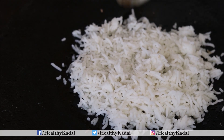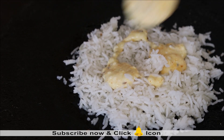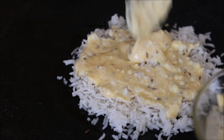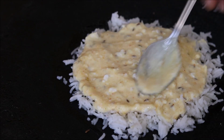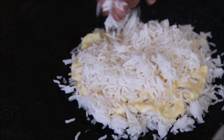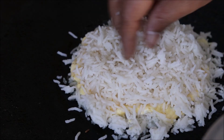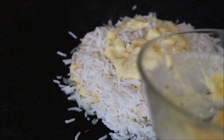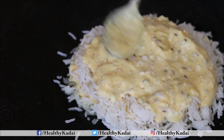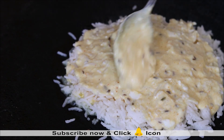With the help of a spoon you can just accumulate everything together. Now the second layer is that of our spiced curd. Spread a generous amount of spiced curd on top of the cooked rice — try to spread the curd evenly. Then comes another layer of cooked rice on top of the curd, and then goes another layer of curd on top of rice. This is basically how we cook this rice — we give alternate layers of rice and curd in this manner.